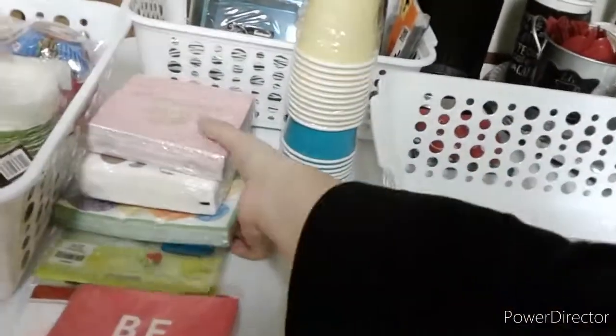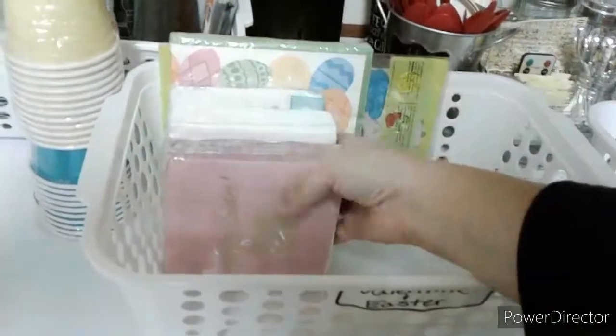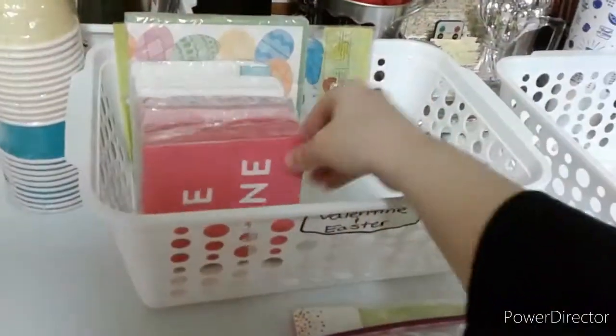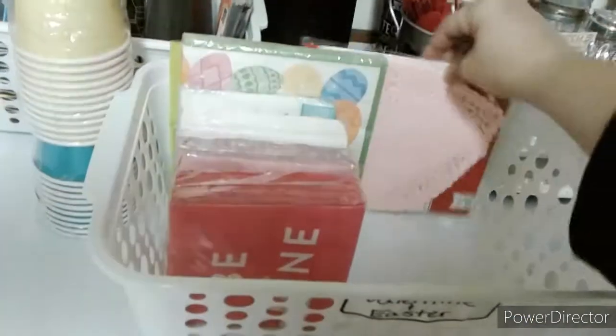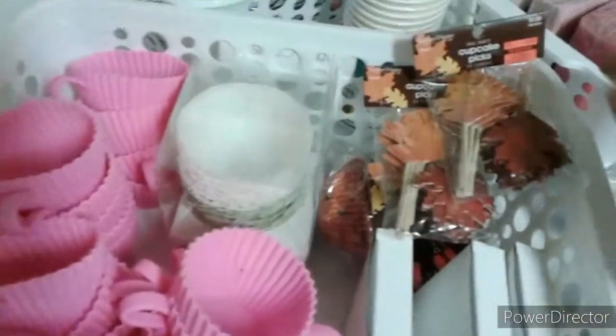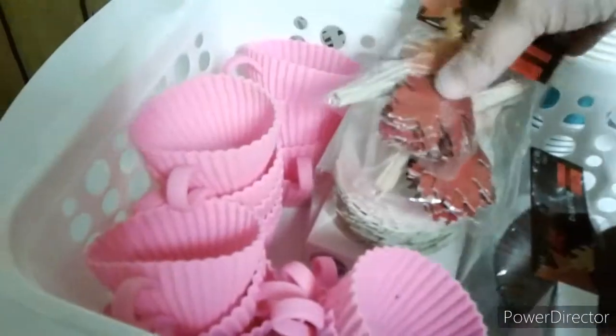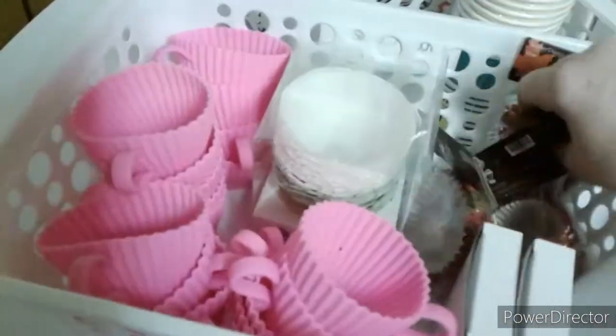I grouped some of my like items together. I made a basket for my Valentine and Easter napkins — I purchased the majority of these items off season at discounted prices. I made another basket for all of my cupcake molds and picks. As you can see I purchased these fall picks for just 20 cents a pack.